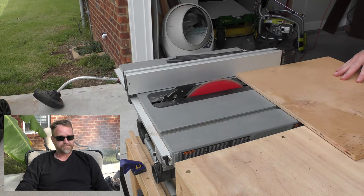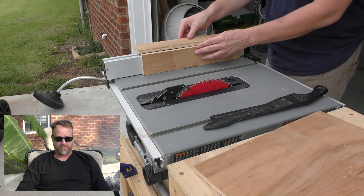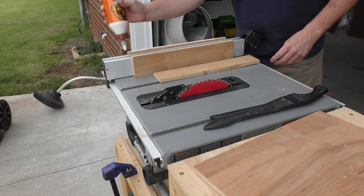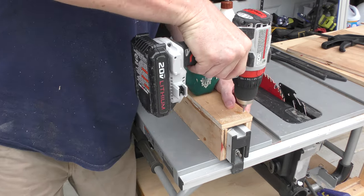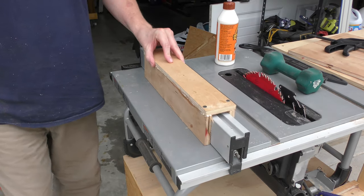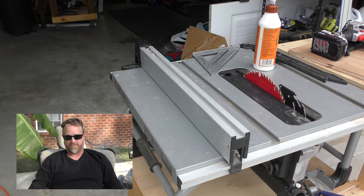My first mistake was using scrap plywood. Spline jigs need to be precise and square, and using scrap plywood just doesn't cut it. You see here that it's not square, and if you're going to build a spline jig it has to be square — there's not a lot of room for tolerance there. So this piece gets chunked in the trash.